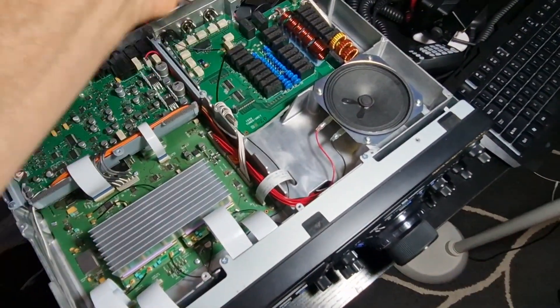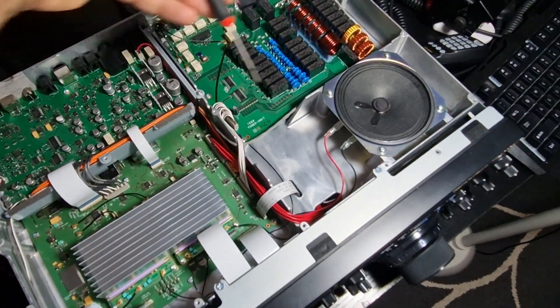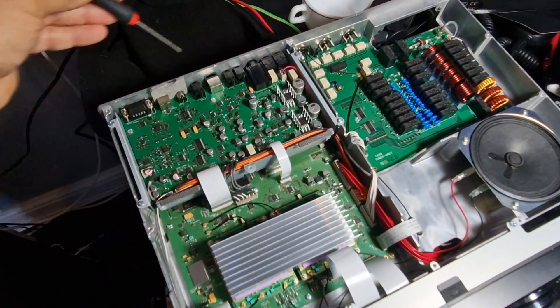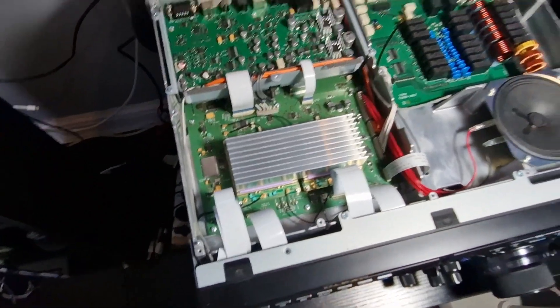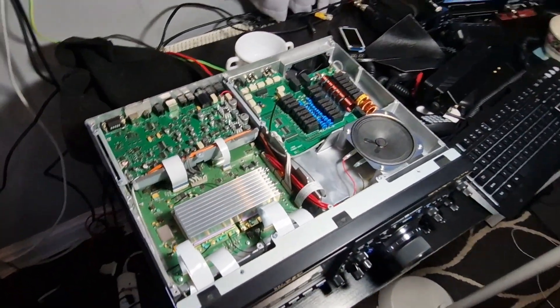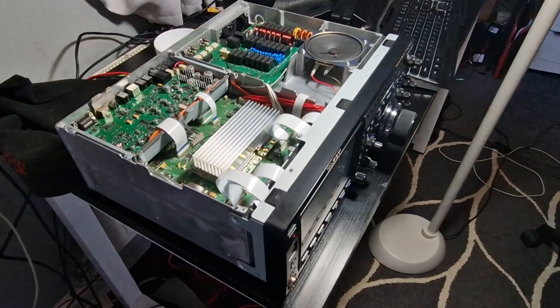Otherwise you've got the speaker here, tuner unit — wow, look at all that — and a lot more underneath. So thanks for watching my channel; I just thought I'd show you what it looks like when the lid's off.